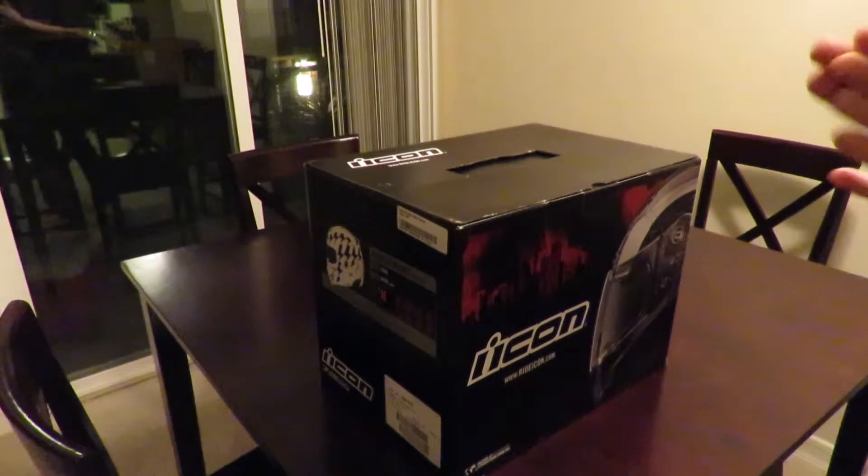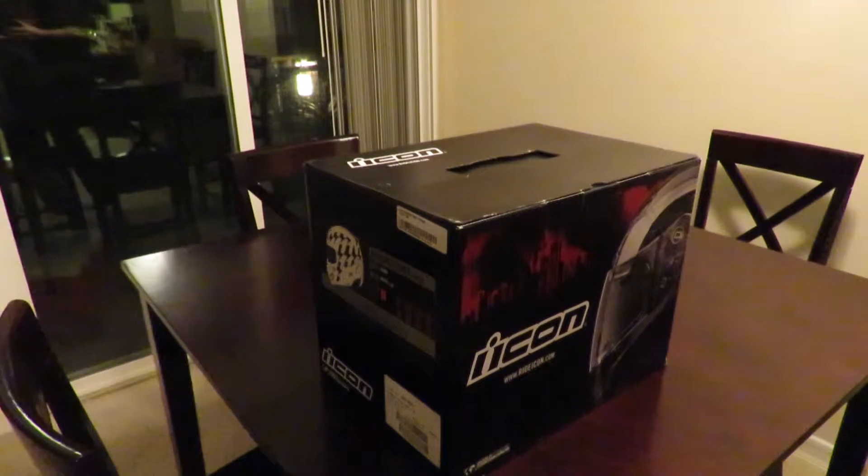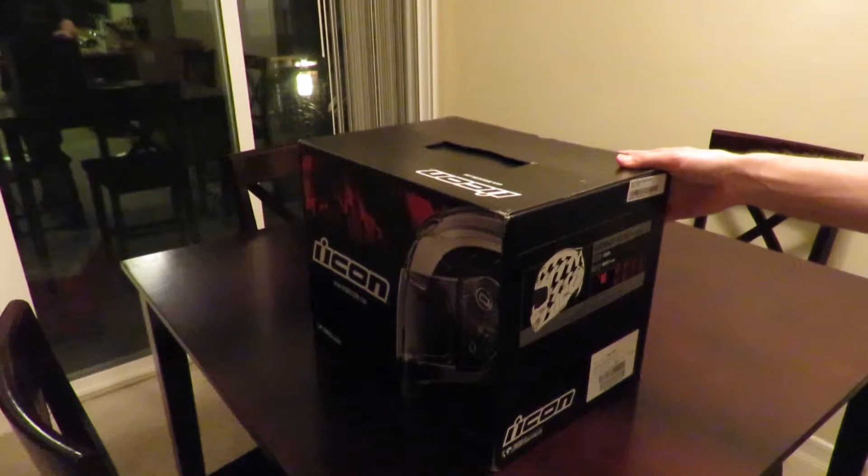What's going on everybody, B double B here. Going to do a little unboxing video of the Icon Armada Stacked helmet. A little background here — I just ordered it from Revzilla and I wasn't quite sure when I first started looking into helmets. I wanted something new and I was curious about the Armada.